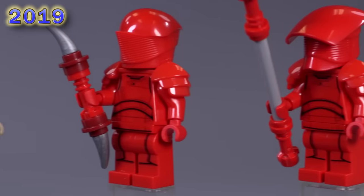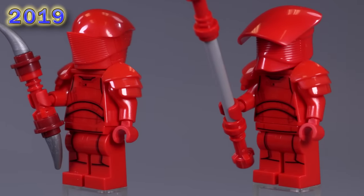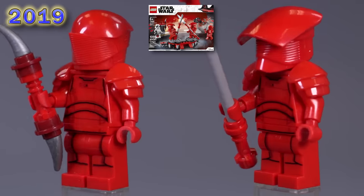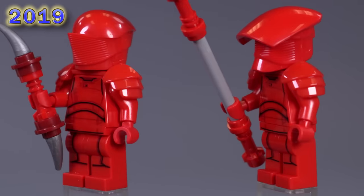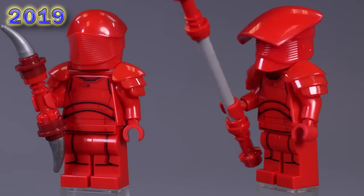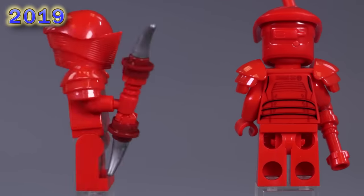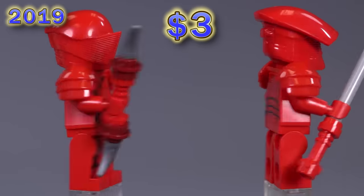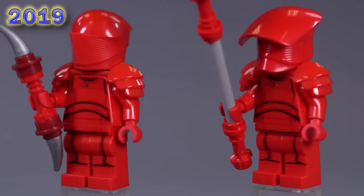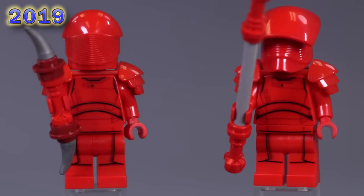Now we've got the elite Praetorian guards from the elite Praetorian guard battle pack — we've got two more Praetorian guards. They have legs now with printing on the legs instead of the skirt pieces. And this guy's got a new helmet mold, which is cool. The back is great. So there are technically four unique Praetorian guards if you want to include their weapons.